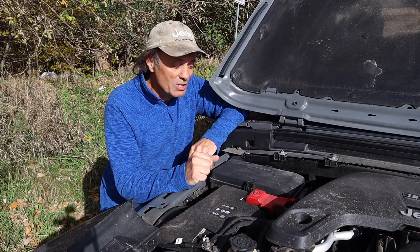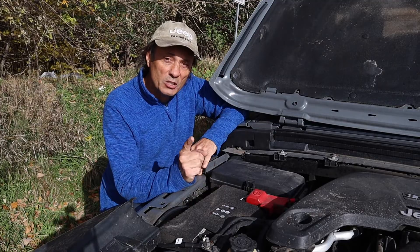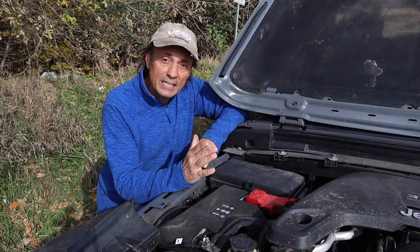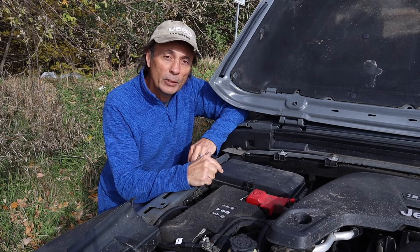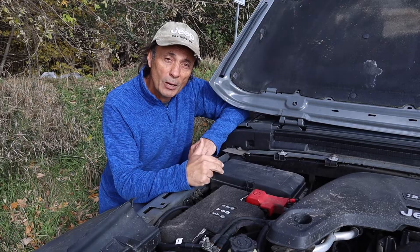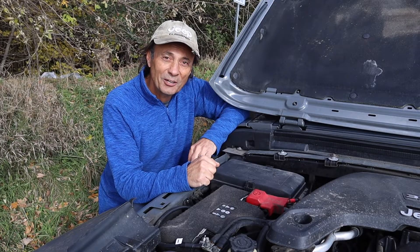Hey, welcome to Cheaper Jeeper TV, the show that helps you get the most for your money so that you get the most for your Jeep. I'm Dino, your host, glad to see you here. In this week's episode we're going to learn a little bit about the Jeep Wrangler JL Fuse Box, also called the Power Distribution Center. So stick around.